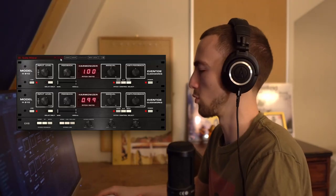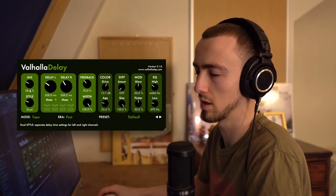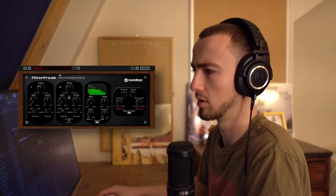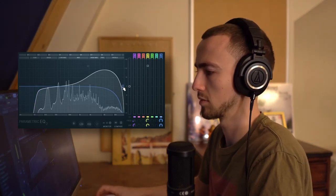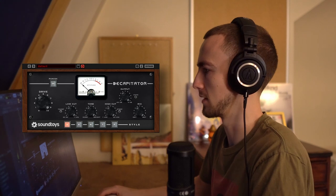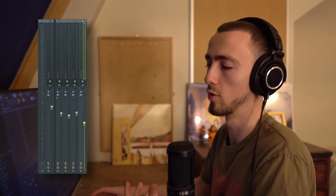The guitar tone sounds really nice, especially when you process it. I'm using the subtle widener preset on the H910, which gives it a nice chorus effect. I'm also adding a delay — drive up, age down, high down, low up, mix down. Then I'll add a Filter Freak as well to make it a bit more weird, EQ it to take out the lows and bring out the highs, and add a bit of distortion. Maybe not that much — I'll turn it down a bit. Now with all four elements together it sounds like this.